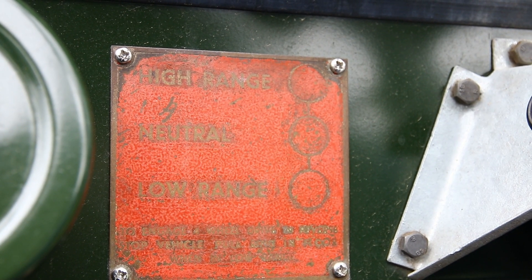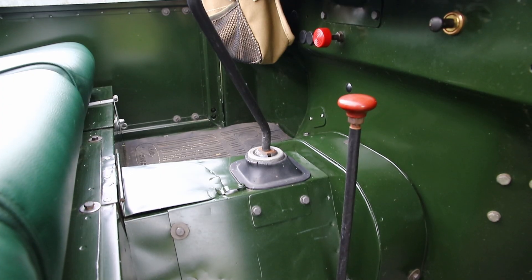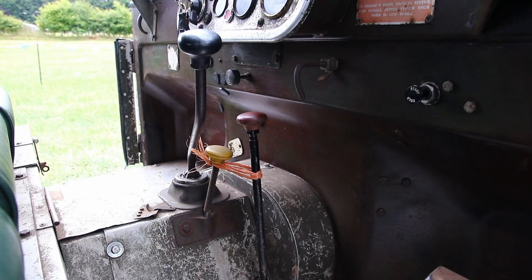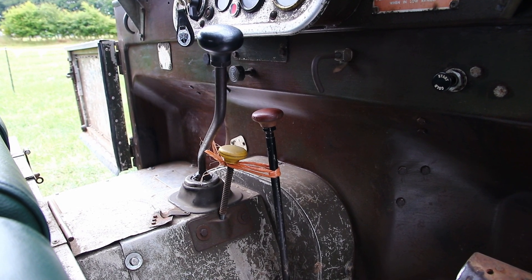This is an early system — the freewheel gearbox was only in production until the early part of the 1950s. After that point they switched to the 4x2 selectable four-wheel drive gearbox, which every Series Land Rover has right up to the mid-1980s.